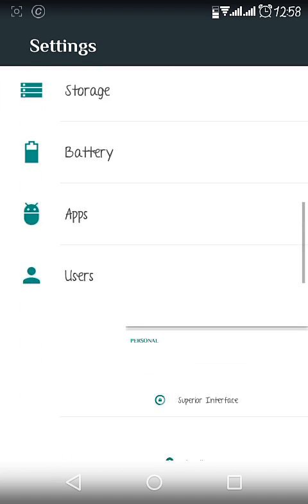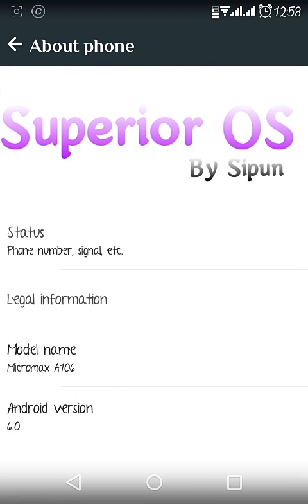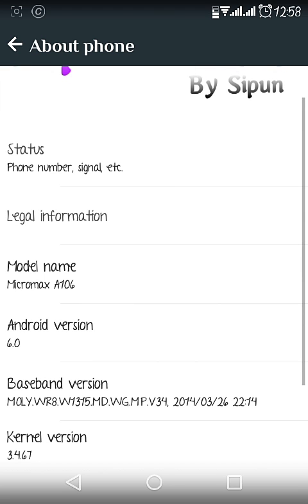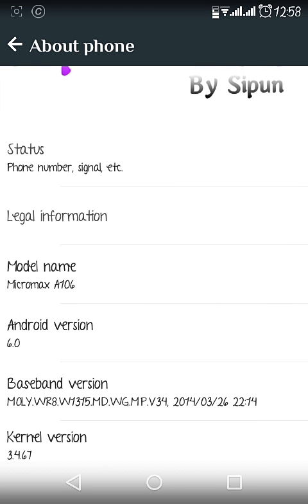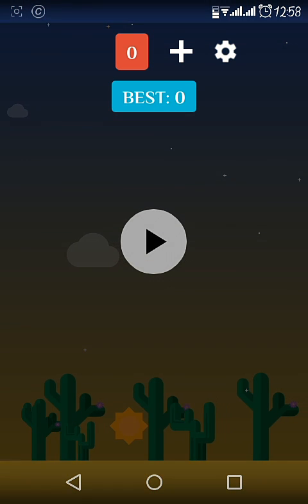Now in About Phone, you can see the ROM name is Superior OS and the developer is listed there. The Android version is 6.0, and here's the famous Marshmallow Easter egg.